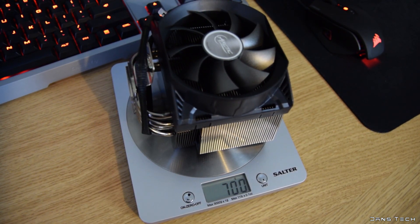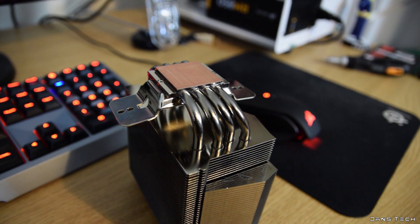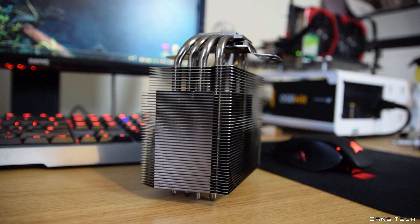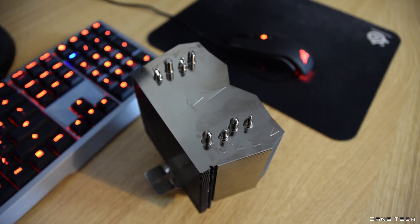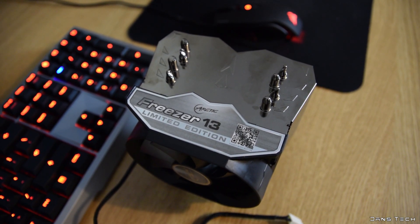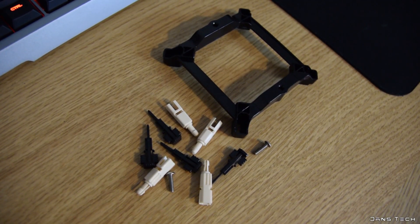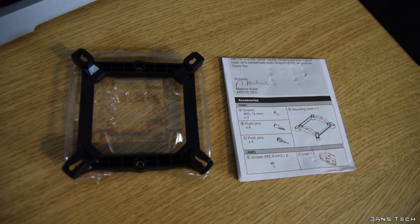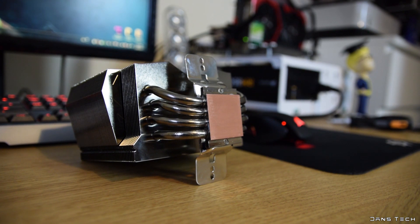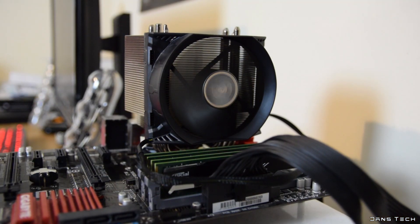The total weight of the cooler with the fan attached is just over 700 grams, so rather light. The tower features many aluminium fins with four 6-millimeter nickel-plated copper heat pipes passing through the fin stack, which is also nickel-plated. The cooler supports all modern AMD and Intel CPU sockets, excluding the LGA2011 platform, with separate mounting hardware for both. The base of the unit is not nickel-plated but pure copper, which should result in better performance, though it will be harder to remove thermal compound.